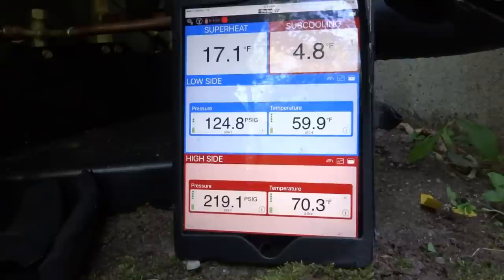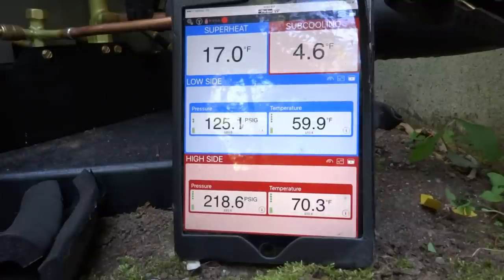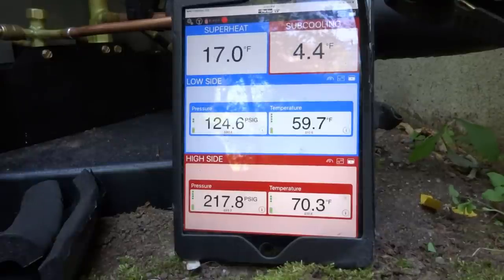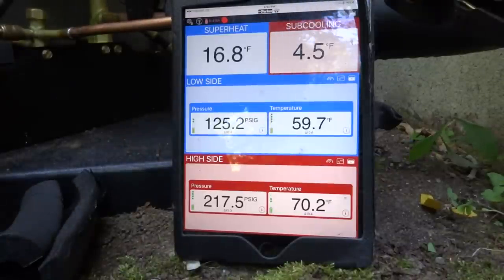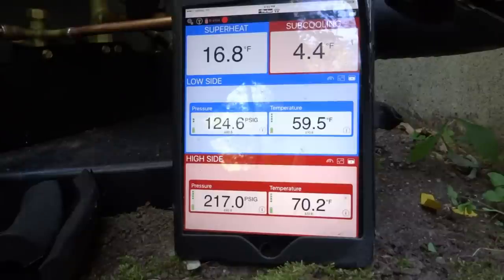I put the same equipment back that was in there. This is actually a 3 ton coil — a 2.5 or 3 ton coil — but a 2.5 ton condenser, because it's gonna be more efficient. If you go with a bigger evaporator it makes it more efficient. I'll give it some gas on the liquid side.